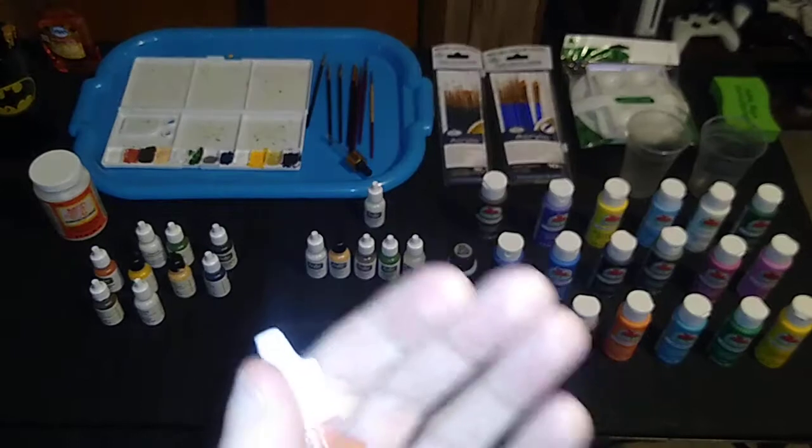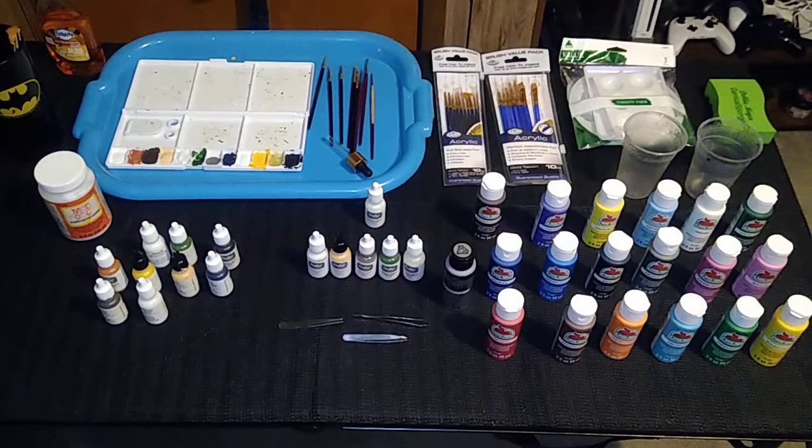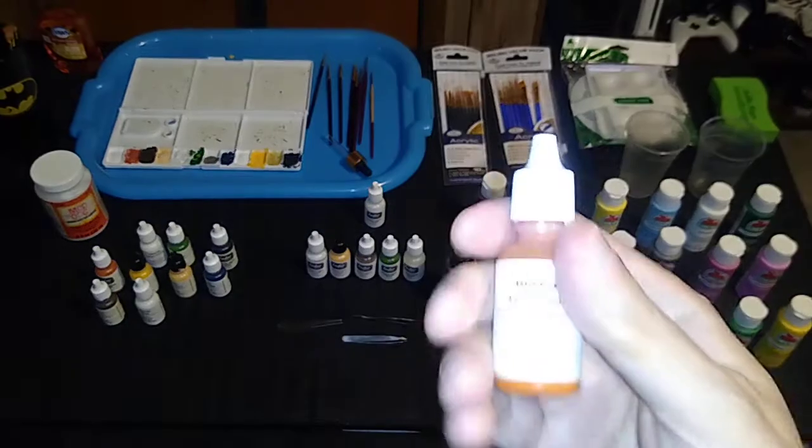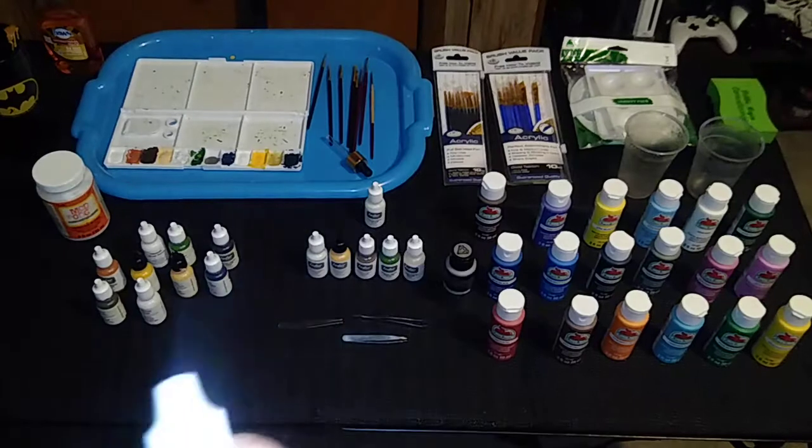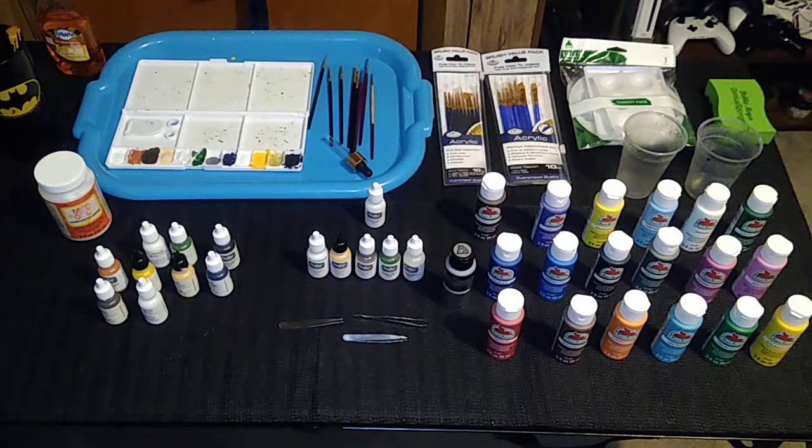I also prefer acrylic because it's water-based, which means it's water soluble. Enamel is oil-based, so it's not water soluble. With acrylic paint you simply need soapy water to clean out your brushes. But with enamel paint, it requires a very strong, odiferous paint thinner or turpentine to clean your brushes. And of course the other concern is staining. If you get acrylic paint on your carpet, your significant other is not going to destroy you — acrylic paint is easy to get out of carpet. I still have the emotional scars to prove it with enamel.